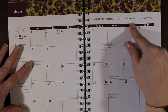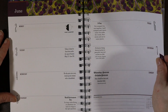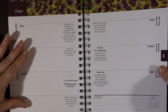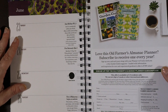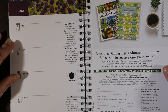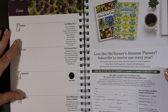The June quote is: "Give someone your undivided attention — turn off the cell phone or TV." Agreed. And the full strawberry moon — I love strawberries, they're so delicious. There's even a note that says: "Love this Old Farmer's Almanac planner — subscribe to receive one every year." That's neat.